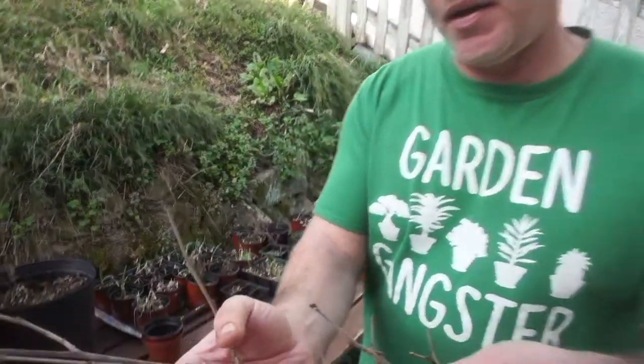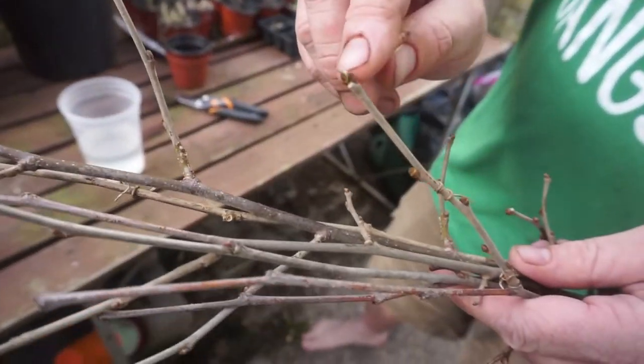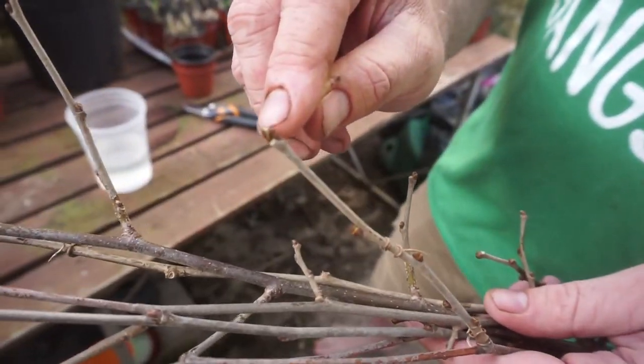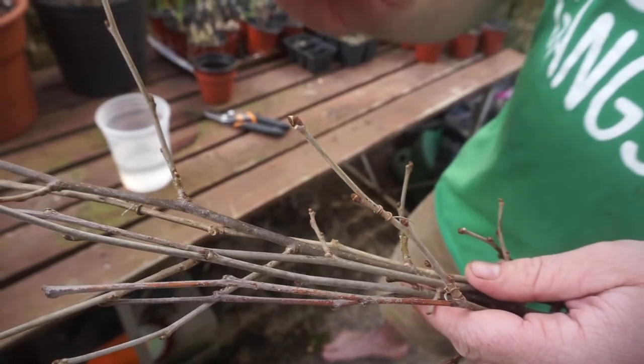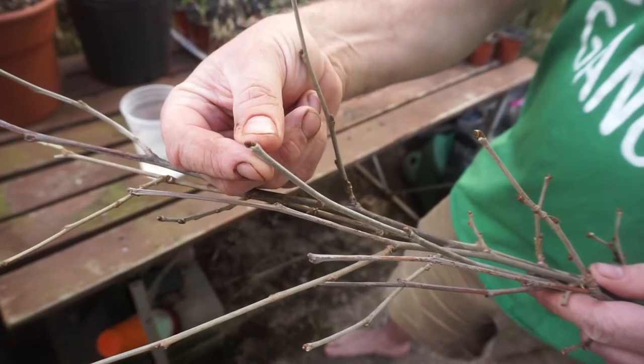The first step: in early spring — not too early, but also not too late — you want to take your cuttings before the buds fully open and you start seeing green coming out. Once the plant is actively growing for spring, it might be a little too late and your cuttings are less likely to take, at least in my experience. I like to get them at this stage right here — make sure the buds are more dormant.